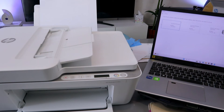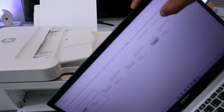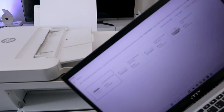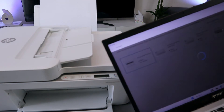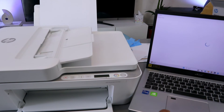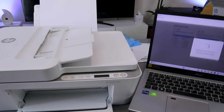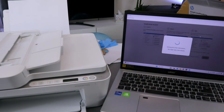The printer is found: HP DeskJet 4100 series is online and available. Select it. The app will begin getting printer driver information and install the driver. Once the driver is successfully installed, select Continue.